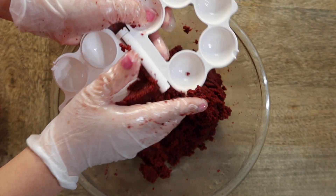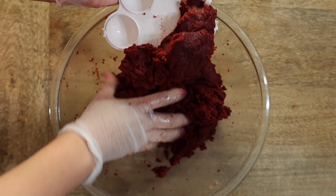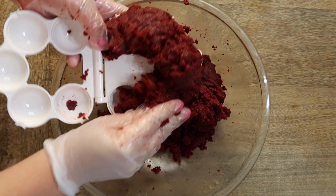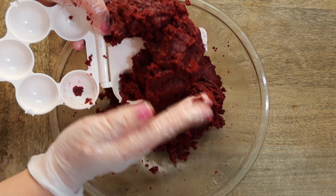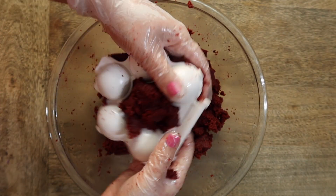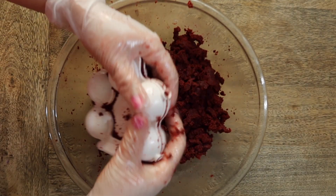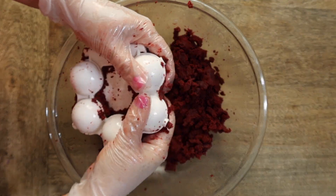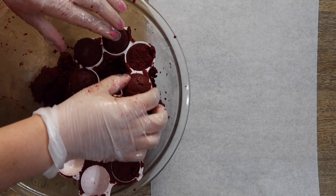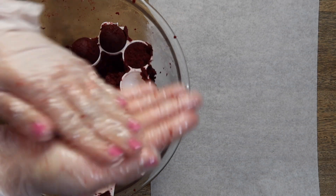Now I'm going to be using my cake pop mold that I picked up from the store. This is a great way to make sure that your cake pops are the same size every single time. I'll go ahead and link it down below for you guys if you want to check it out. Once I'm done with this, I open it up and re-roll the cake pops just to make sure that they're nice and firm and they do not fall apart.